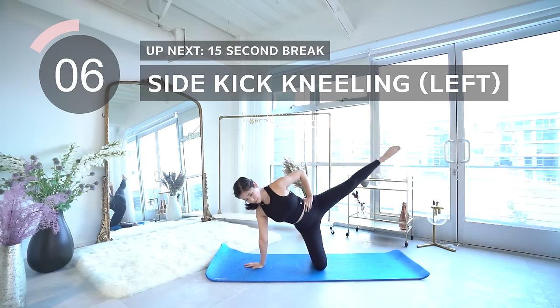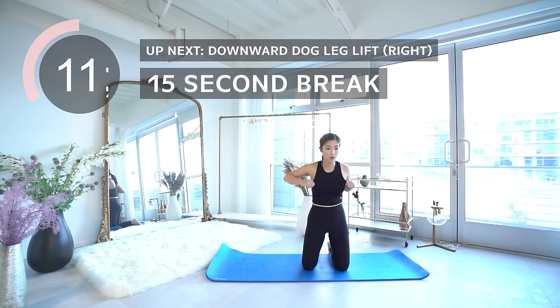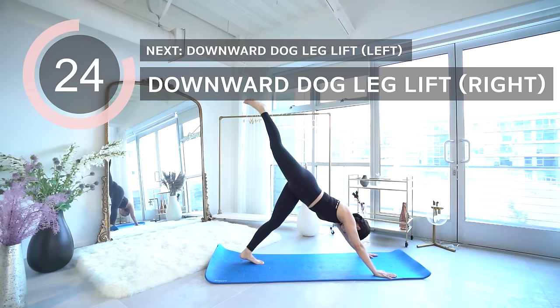Hang in there you guys, after this one we have a 15 second break. Next is downward dog leg lifts on the right — lift your right leg as high as you can and extend it so you feel a stretch in your left hamstring, and make sure to bring your gaze down.